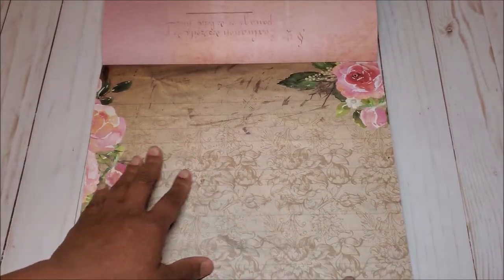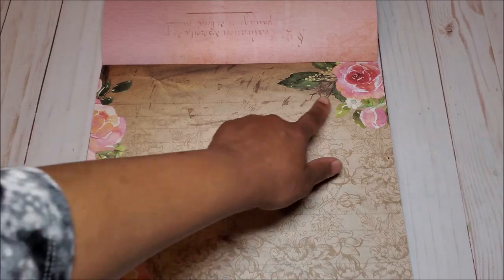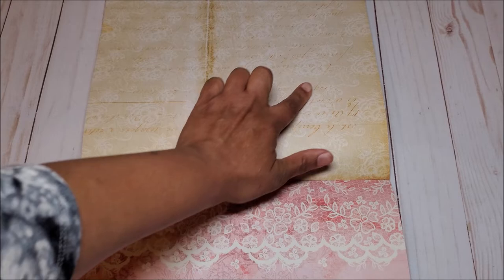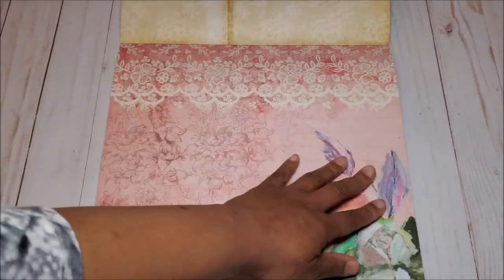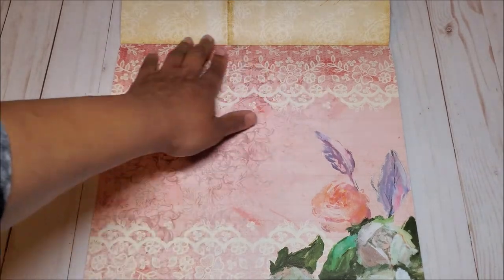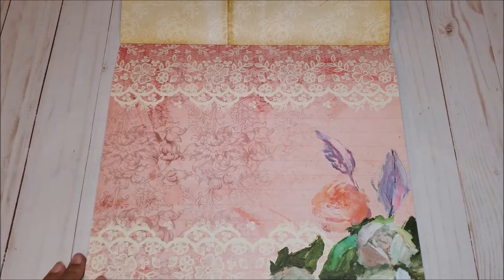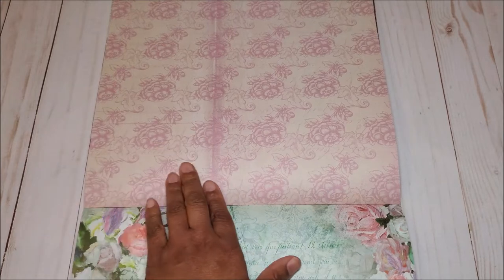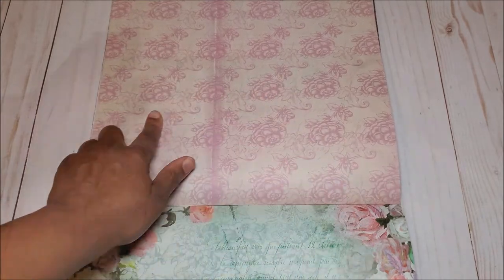Next, we have this brown pattern with a floral design in the center and more beautiful flowers on the sides. On the back, you have this cream and light brown color with ghosted rose details. On the next page, we have a light pink background with more of this beautiful lace detail on the top and the bottom, with ghosted roses in the back and a beautiful floral spray in the corner. On the back, you have this light pink background with a dark printed rose all over.